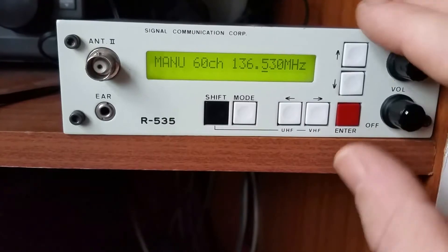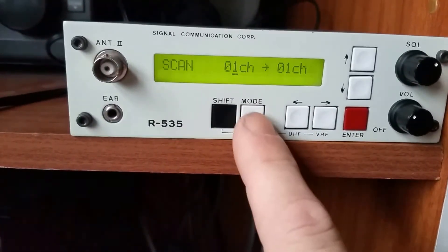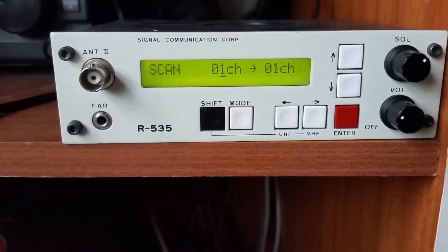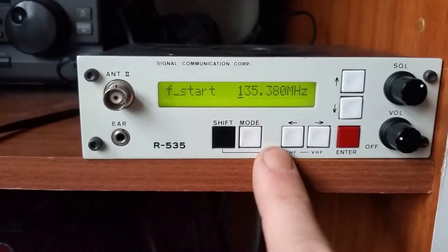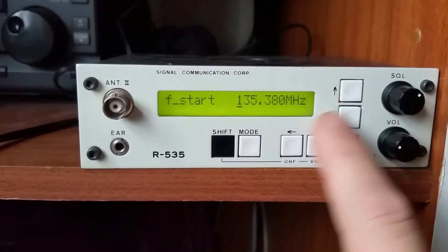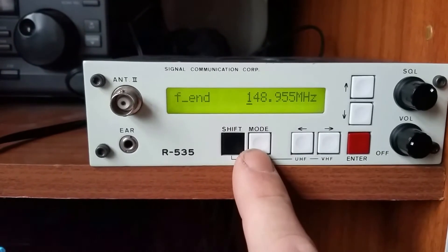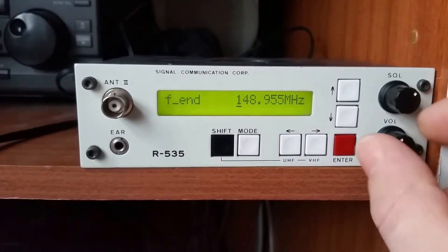It's hundreds of kilohertz steps — really nice and easy to use actually. This is the mode; it will scan through the channels. So if you've got memory stored in channels, you can scan through those all the time, which is quite nice. Then you've got a start frequency and stop frequency — so you start at 135, and there's the end frequency, and then you can do a start search.